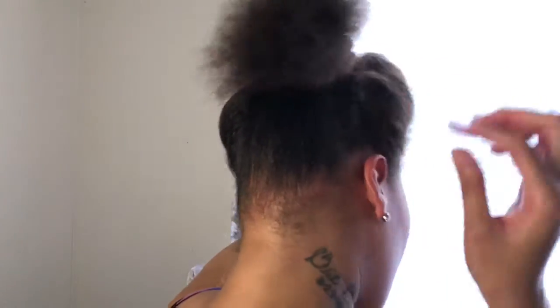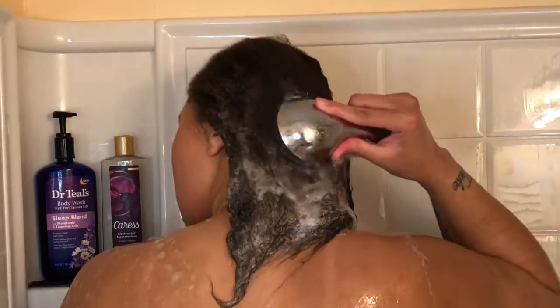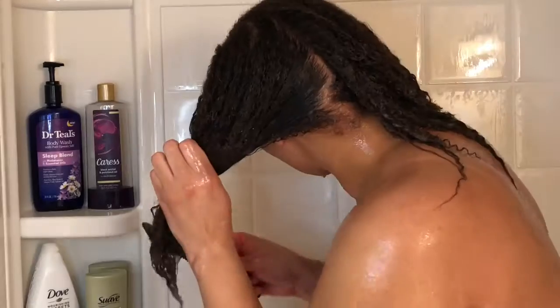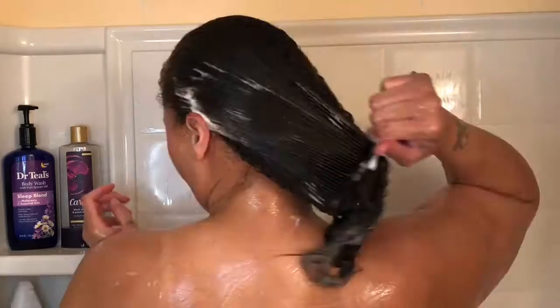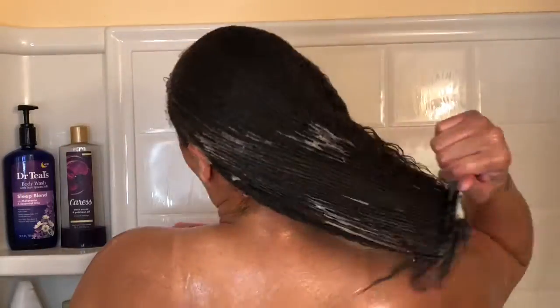Until I find a stylist I trust, I'm going to keep doing my hair myself. I'm clipping my hair up and going to wash it. I'm using Suave Repairing Shampoo and Conditioner — I've been using it for about two years. I shampoo twice and condition once. After scrubbing my scalp thoroughly I rinse it out, add conditioner, and let it sit for about five to seven minutes, making sure it touches every strand. Then I comb through to get all the kinks and knots out.